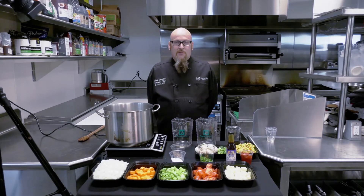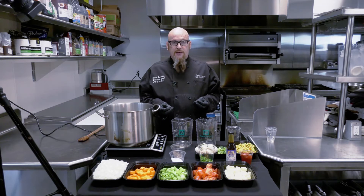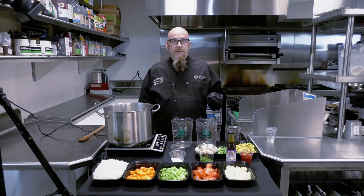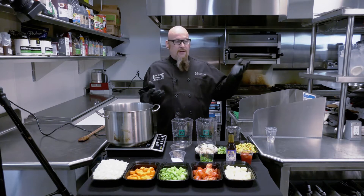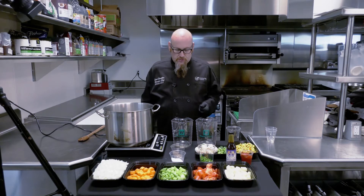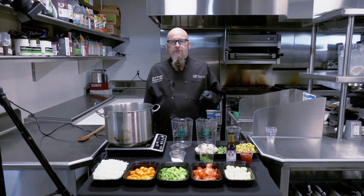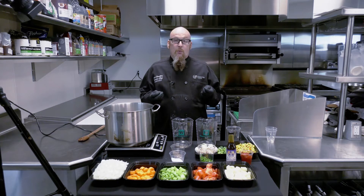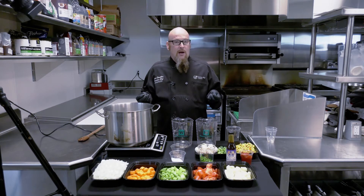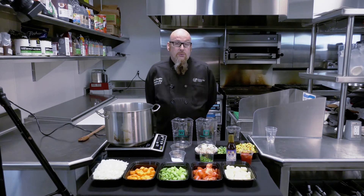Besides stew meat and fresh vegetables, what are other cuts of meat that can be used in this recipe? Usually when you buy stew meat, it's very inexpensive because it's pieces and trimmings from other cuts of beef — it can be anything from ribeye pieces all the way down to top round. A good rule of thumb is you cook it for a long time so you can use tougher pieces. Usually the round category — eye of round, top round — are really good stew meats. But you can also use sirloin or ribeye steak; the higher-end the meat, the better the flavor.